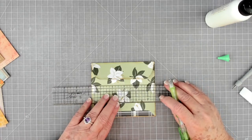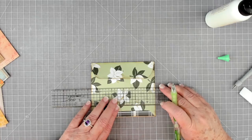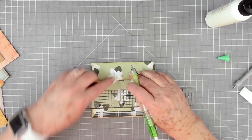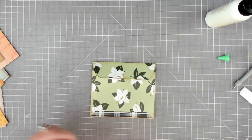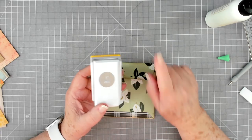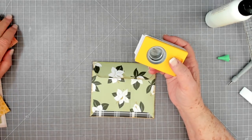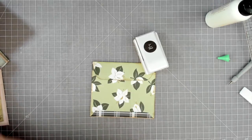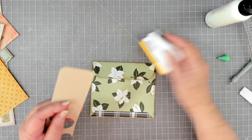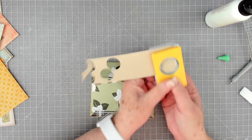To find the center, I take my Tim Holtz ruler, put zero at one edge, and adjust until the measurement is the same on both sides — about two and five-eighths. I slide it down and check again — two and three-quarters on both sides. I want my little button circle right there. I have the one-inch punch; I'd prefer a three-quarter-inch punch but don't have one available right now, so the one-inch will be fine.